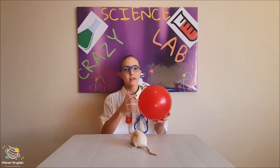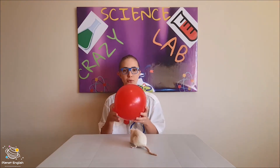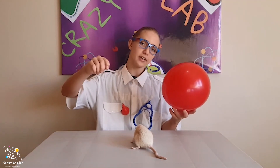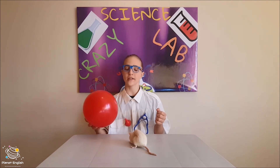You can try this experiment with all different types of things. You can try different types of fluffy things to rub against the balloon. You can try different shapes of balloons, and you can even try pouring some soda into a glass while holding the static electricity balloon right next to it. And for this experiment, it might be best to put a cup under the tap so you don't waste a lot of water.